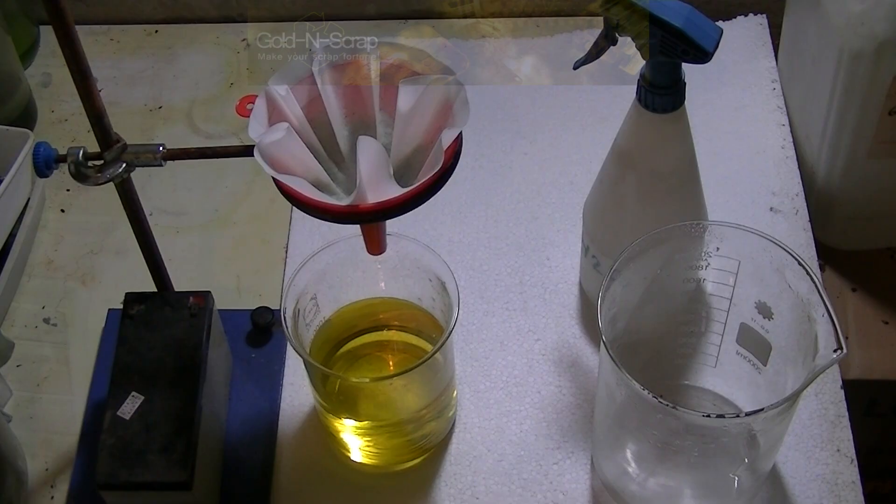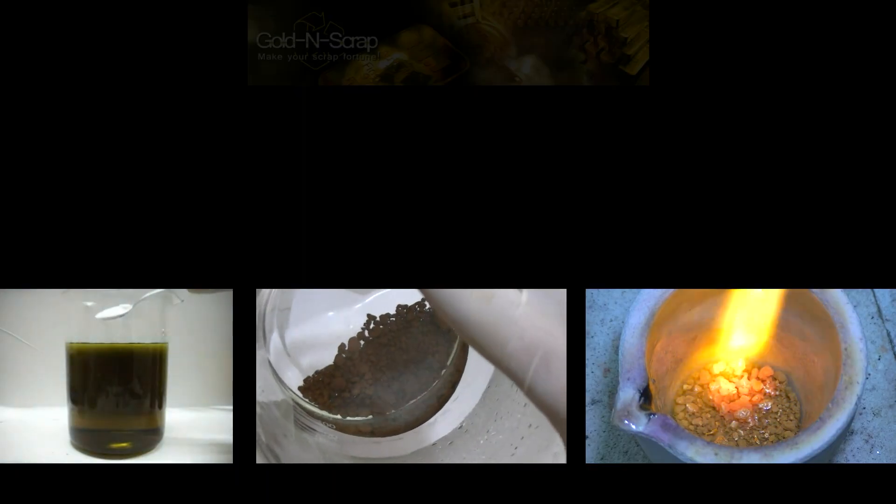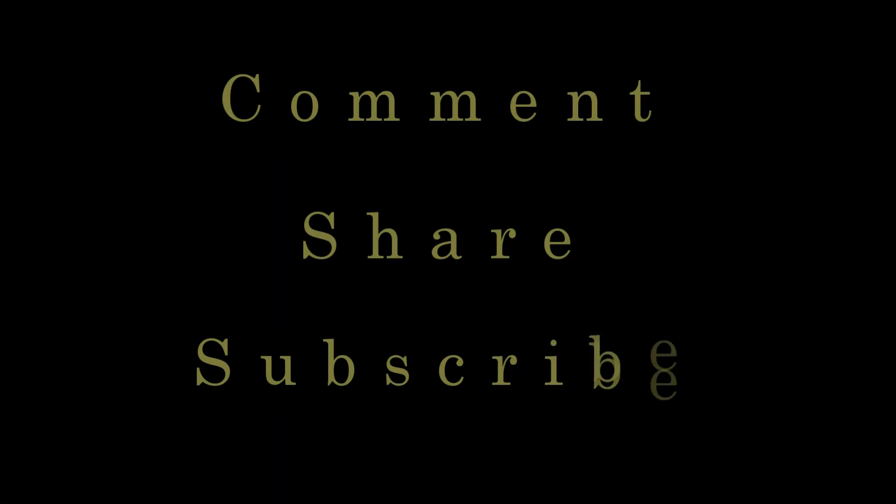The gold solution is now ready for the rest of the refining steps, such as reduction of the gold, washing it, and melting it. These steps are already covered by my other videos, so just click on the boxes below to see the rest of the processes. Here's the result of the recovery process from about 505 grams of clean-cut gold fingers. Do you have a guess of how much pure gold this batch yielded? Write it down in the comments section below. Thank you for watching my tutorial — please comment, share, and subscribe.